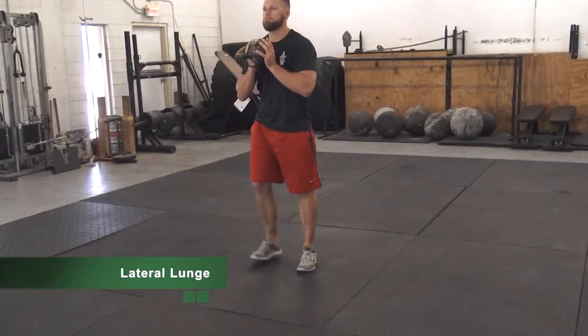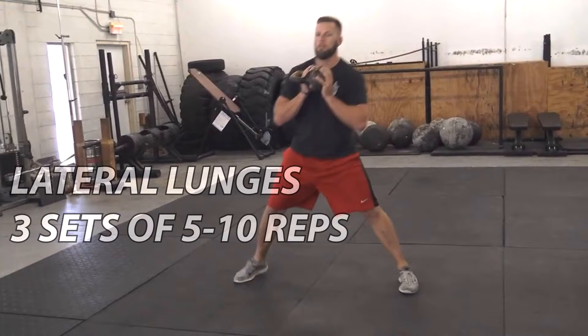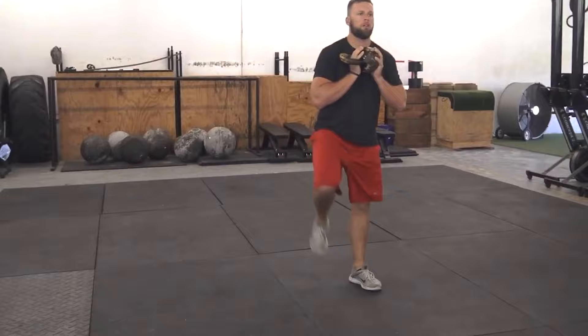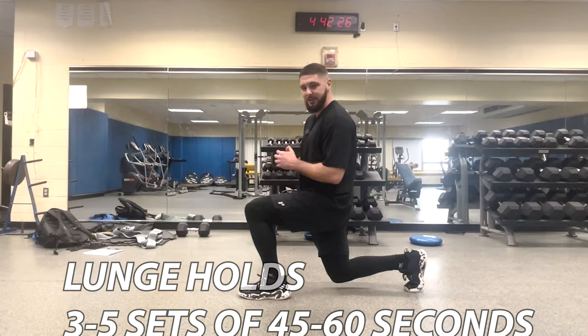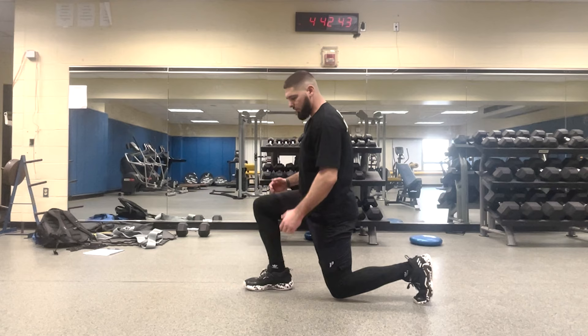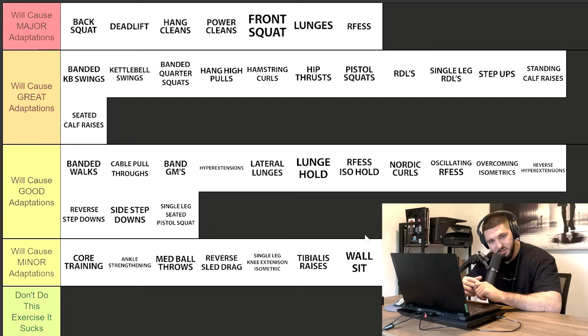Lateral lunges — you're going to be in the range of three sets of five to 10 reps. Can't go wrong with three sets of eight reps — that's probably perfect. If you do lateral lunges for three sets of eight reps each leg, you're going to get yourself some gains. Lunge holds are the same as a wall sit or single leg knee extension isometric hold — just an isometric hold.